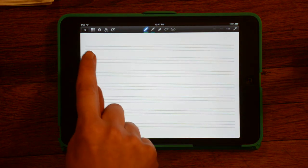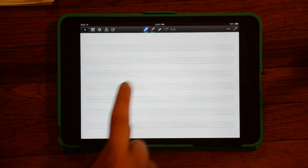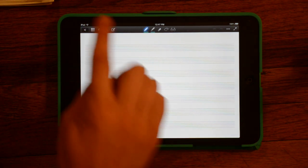Touch it to open it. And there are very small lines on here for staff paper. So those are kind of the default pages.